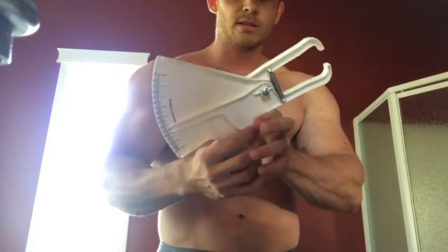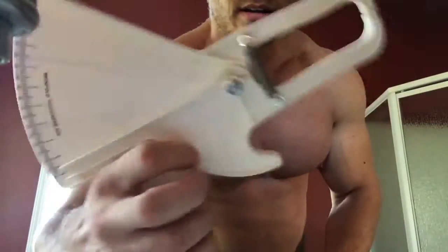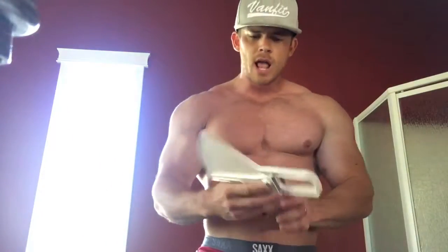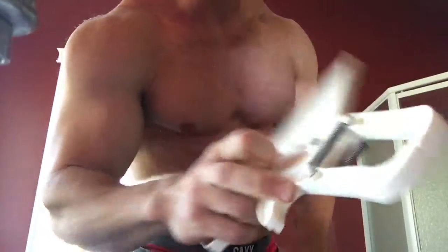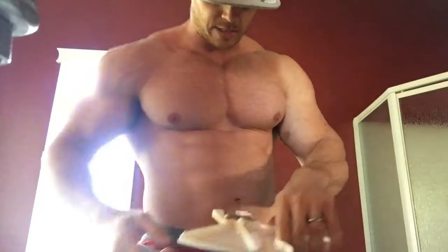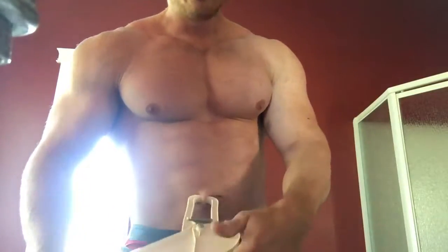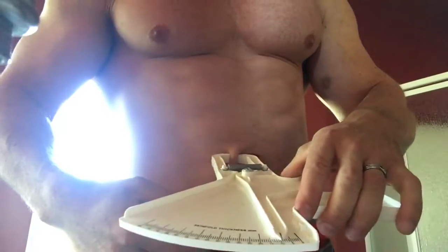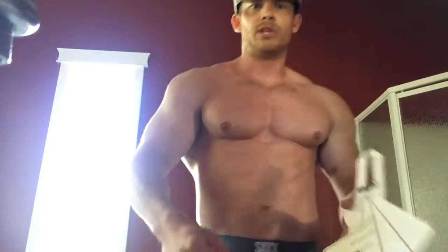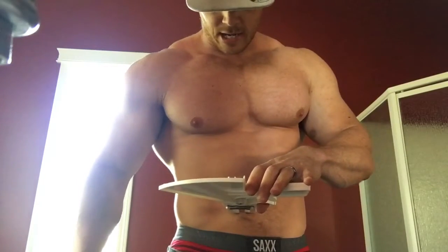So this tool right here is called a body fat caliper. You've probably seen some other ones before. I like this one — it's got preset tension from these springs. What happens is you put it over your body fat, it applies an even amount of pressure, and you get a thickness measurement. You measure in the same place every week and you can watch that body fat get thinner.